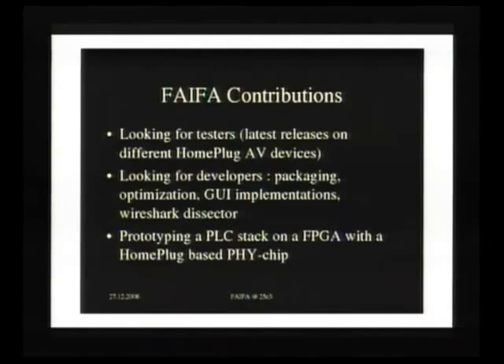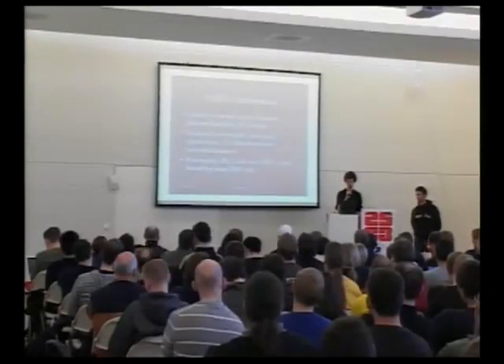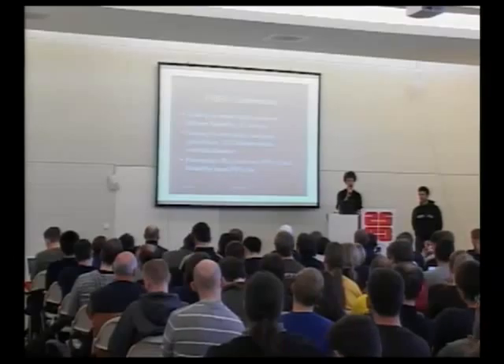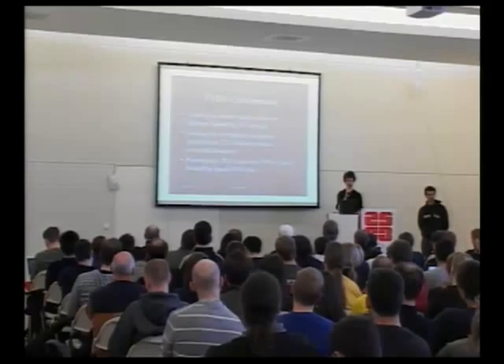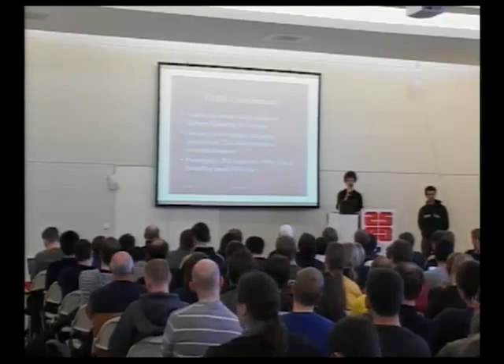It can be interesting if you want to do an estimation of the theoretical rate between two devices. As I mentioned previously, we are looking for contributors to test the tool on different devices. So far, we've been trying to get a wide range of devices, but not everything has been tested.